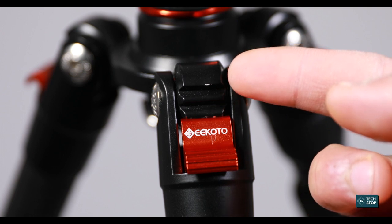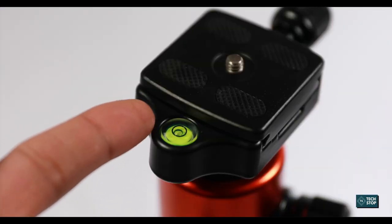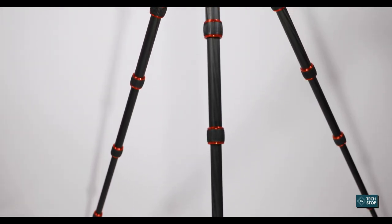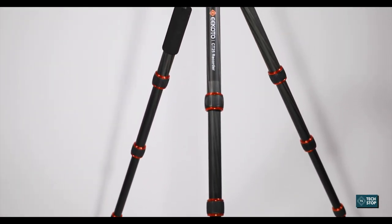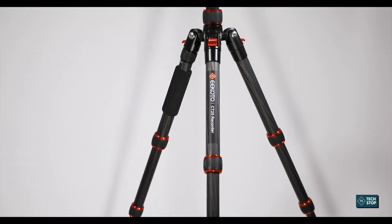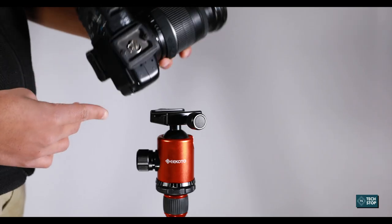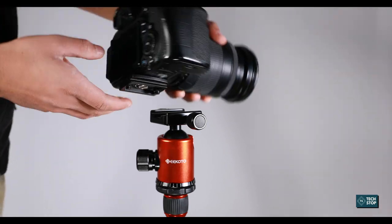It also has a bubble level that you can use to level your camera. You can raise the tripod up to 60 inches, but if you use it as a monopod you get an extra two inches. The tripod head is very sturdy and can hold heavy camera lenses.